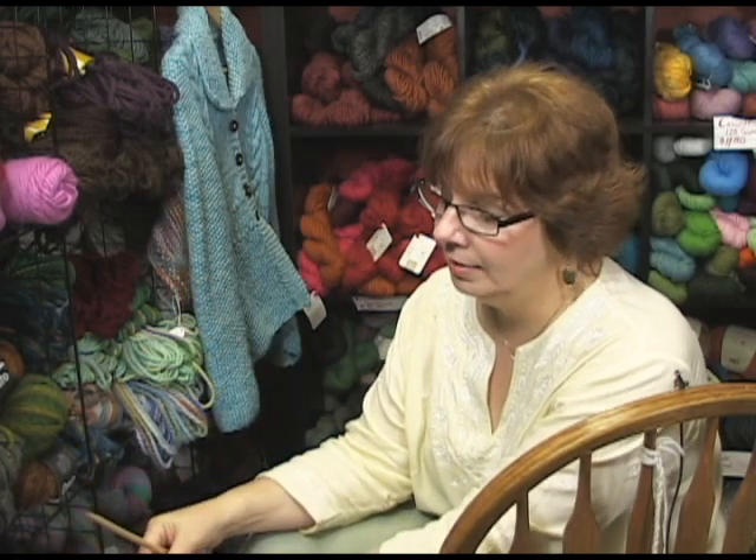Hi, I'm Jeannie and I'm from Jimmy Beans Wool and I'm here today to teach you a knitted cast-on, which is a really useful cast-on. There's a lot of ways to go with it. It tends to be a looser cast-on, so it's very useful for things like interlock, adding stitches in the middle of a row, that kind of thing.